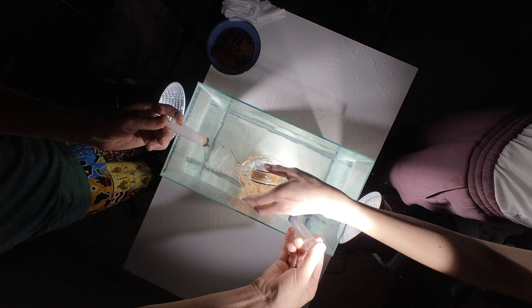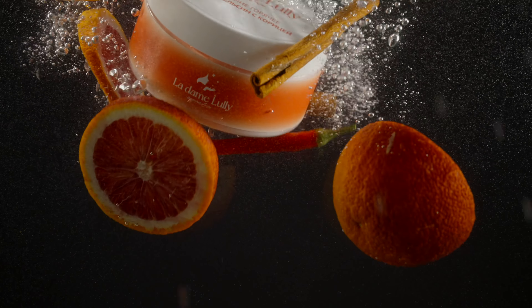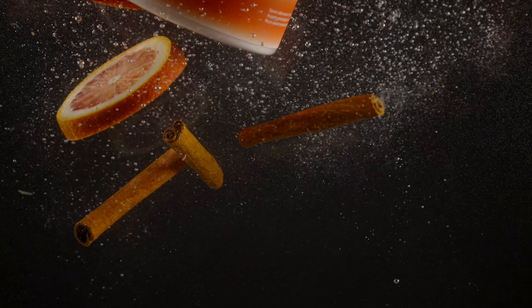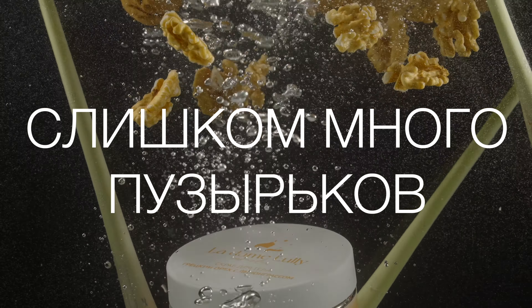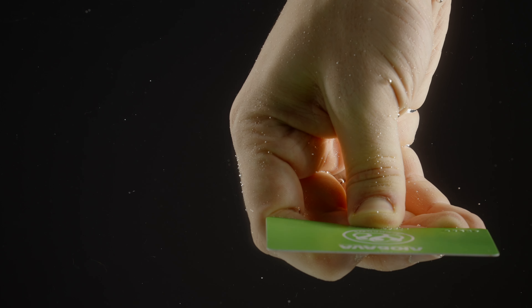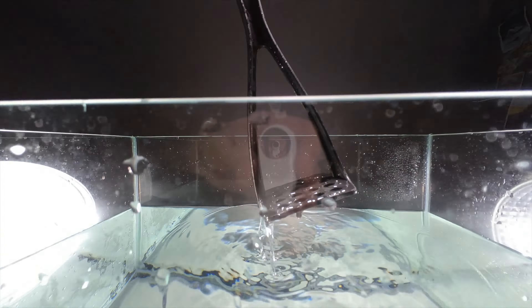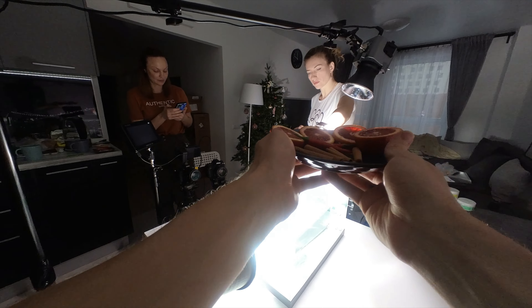А теперь ещё несколько советов по съемке в аквариуме в домашних условиях. Будьте готовы менять воду каждые 3–4 дубля, а иногда и каждый дубль, чтобы получить лучший результат. Всегда дожидайтесь, когда пузырьки воздуха поднимутся наверх, а оставшиеся на стенах пузырьки можно убрать с помощью кредитки — ну, той, которую вы не платите на повседневной основе, конечно. Также я предпочитаю выставлять фокус вручную: для этого мы разместили давилку для картошки в середину аквариума, выставили по ней фокус и потом убрали её.